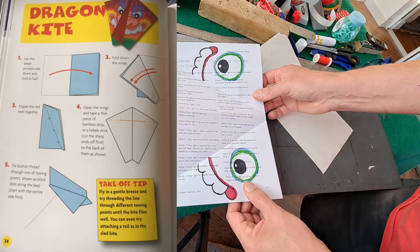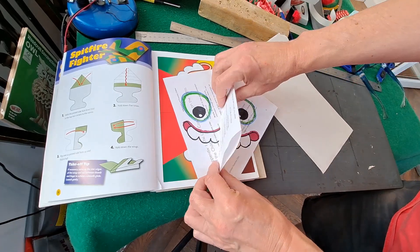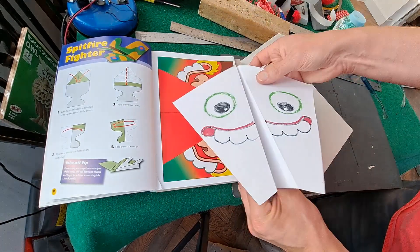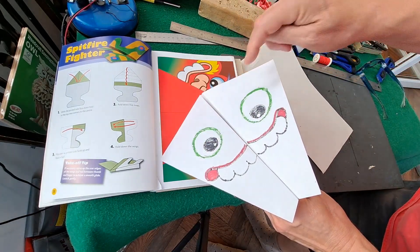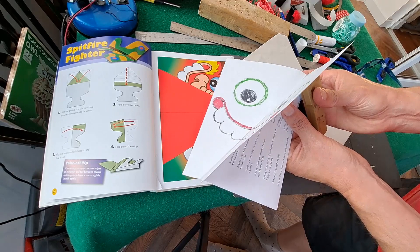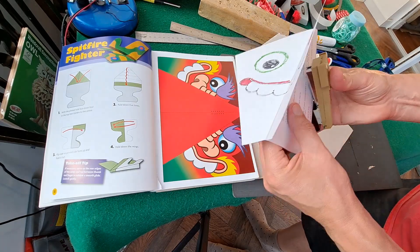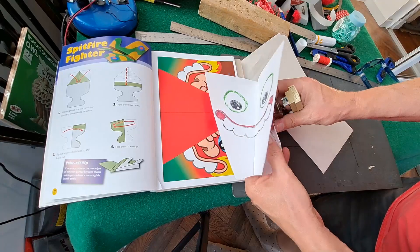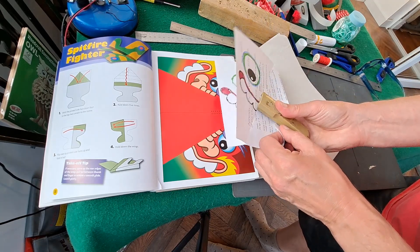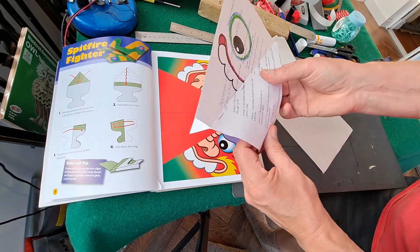That's the only fold involved. It does say in the instructions to staple along here to hold it still, and to tape a piece of bamboo across it to give it strength. I've got my stapler here — I can't actually get up high enough to do that, so I'll just gently bend it for now. Yeah, that'll do it. So that's to hold it still.